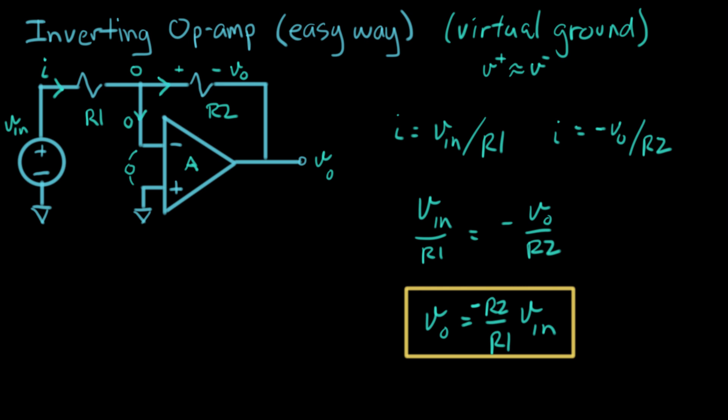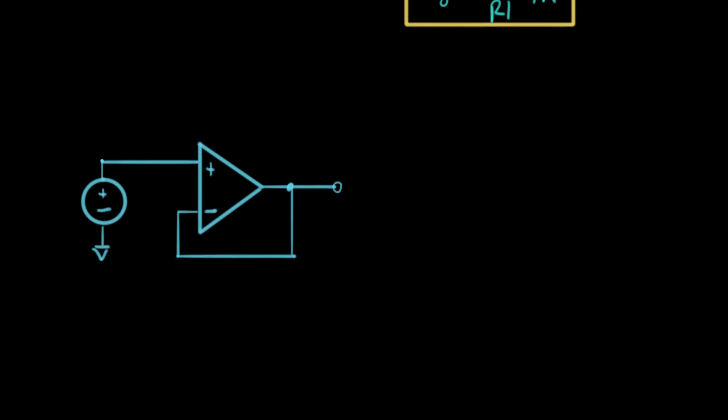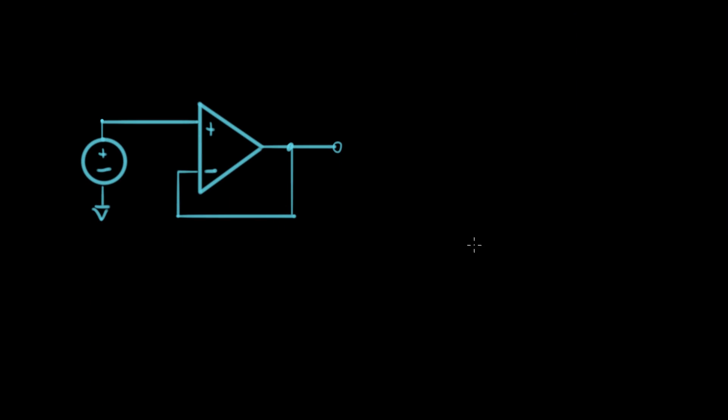Here's a different op amp configuration we haven't seen before. First thing to notice: the plus terminal is on top — always take a peek at your op amp to see which terminal is on top. We have V_in as usual and V_out, and we want to find V_out in terms of V_in. This circuit has no resistors in it. Let's apply the idea of virtual ground — I'll draw my little virtual ground symbol here, reminding me that the two terminals are at the same voltage.